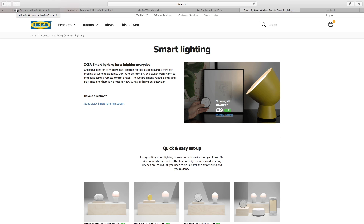Just recently in the UK, IKEA have released their own smart lighting bulbs and equipment. I thought this was really interesting so I'd have a quick look at their website. The first thing that leaps out is this name — TRÅDFRI, I'm not sure how to pronounce it. You can choose a light for early mornings, late evenings, cooking or working at home — dim, turn on/off, and switch from warm to cold using a remote or app. The smart lighting range is plug-and-play, meaning no new wiring or electrician needed.